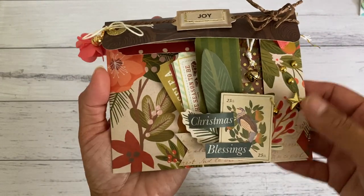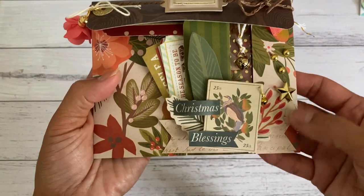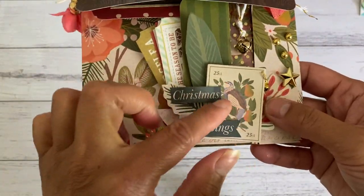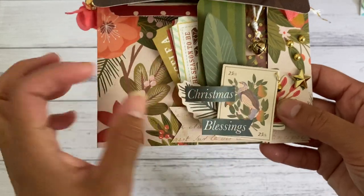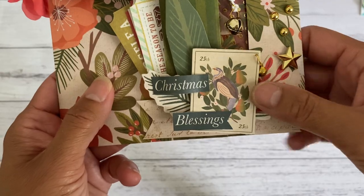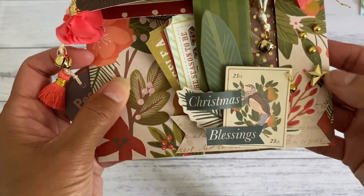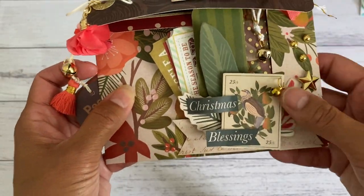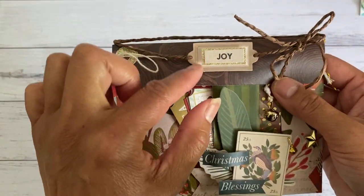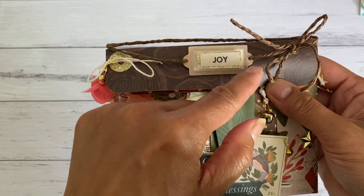I also added some embellishing to pop the color out and added some gold color. These are the cut-aparts from the collection. I added a cute little tiny bell on this side of the tag — there are bells here and a little one there as well. The closure just slides up like this — if you don't have these labels, you can just cut out a little rectangle or punch out a couple of holes on the end.